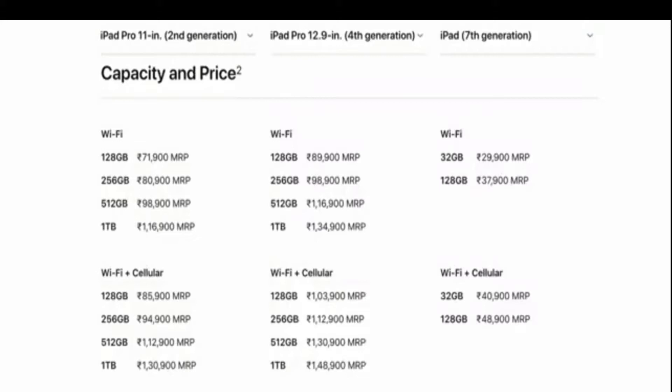Next, we look at the 4th generation 12.9 inch. The Wi-Fi model is 90,000 rupees, the iPad Plus Cellular 128GB is around 1,03,000 rupees, and the 1TB model is around 1,00,8000 rupees.